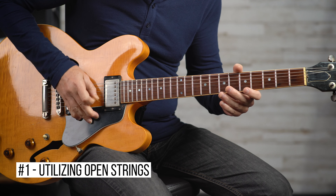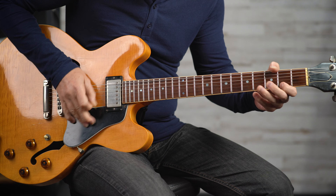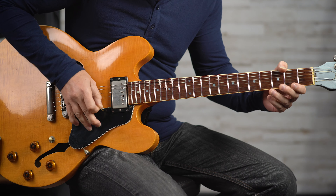This first one is called utilizing open strings. Trick one is utilizing open strings. All of these techniques don't necessarily make you faster, but what they do is they either give you more time to think about what you're going to play, which in turn makes you faster. What counts is a well-executed lick. This falls into category one, where you're still picking fast but you're utilizing open strings.